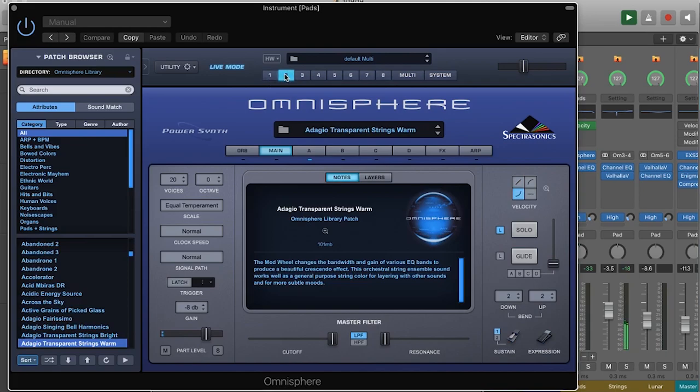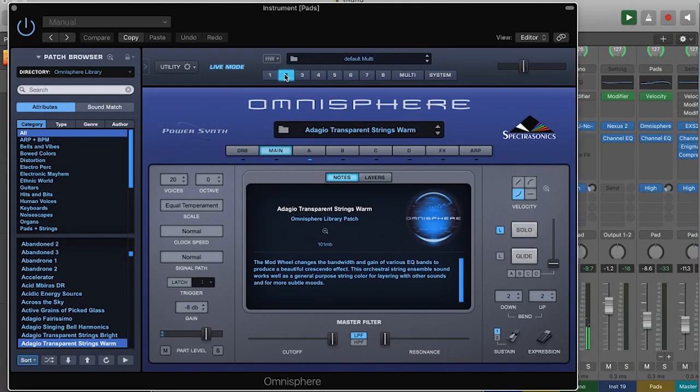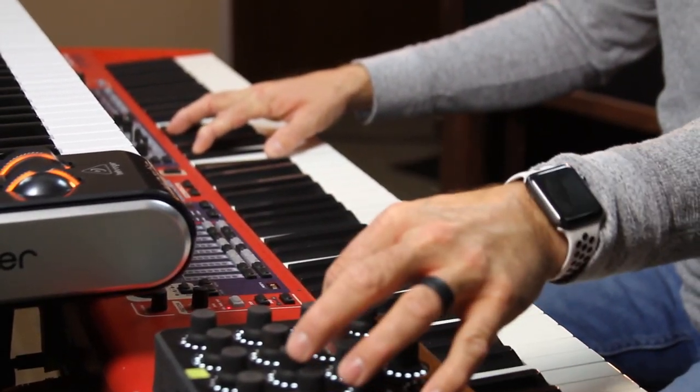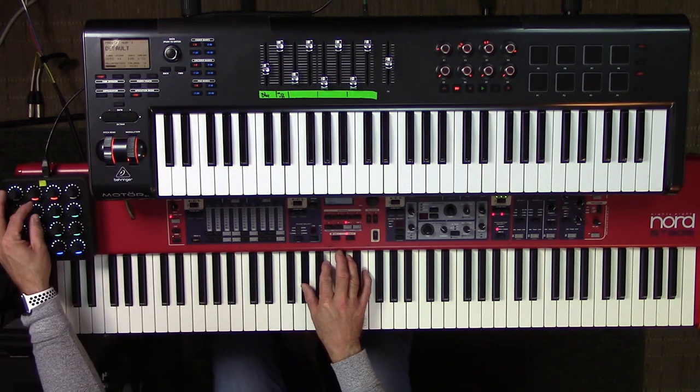The next pad I'd use - these are all being layered in, not necessarily by themselves - is a string pad from Omnisphere. I'll often use the Juno on the verse, kind of filter it up a little, and then as we get into the chorus I'll layer the Omnisphere string pad in and get the filter sitting in with the band really nicely.